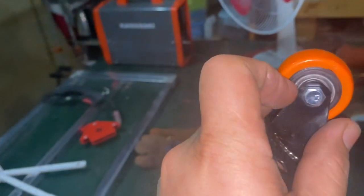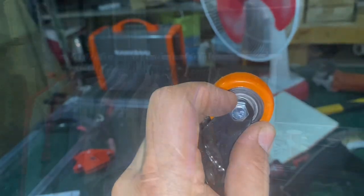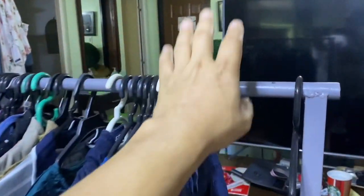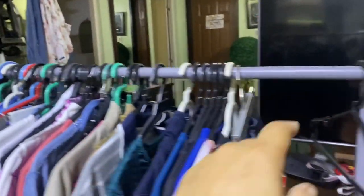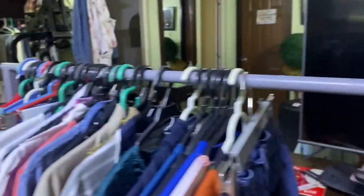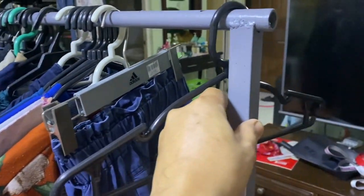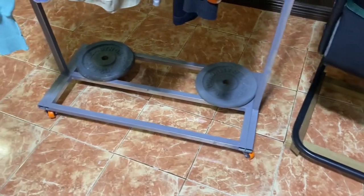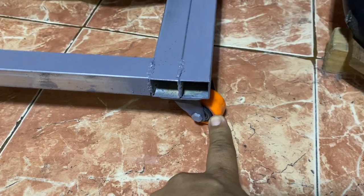I'll use heavy duty casters — you can see there are sealed roller bearings inside. This is now the final product with a demonstration. On the top I used a half-inch tube, and these are tubular one inch by one inch, or 25mm by 25mm. I'll post the dimensions in the description. On the bottom I use 1.5-inch caster wheels.